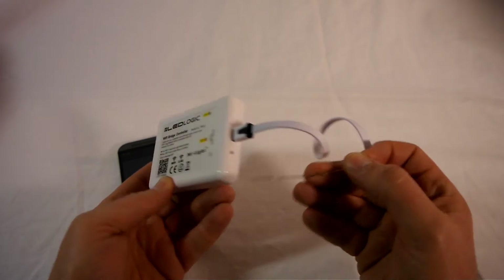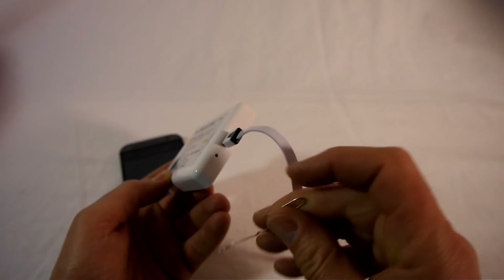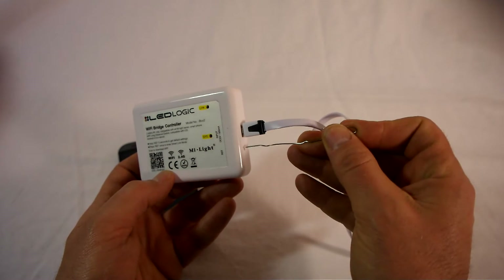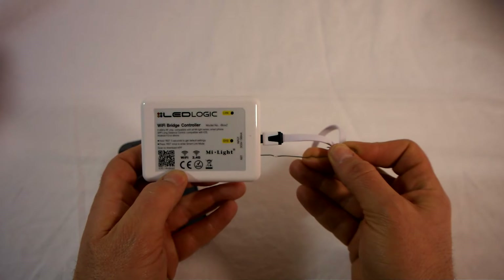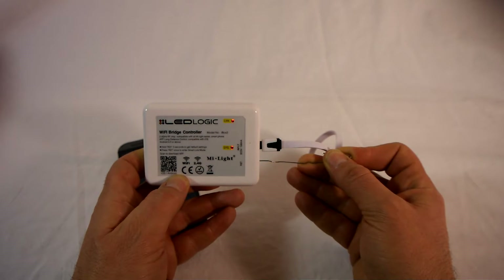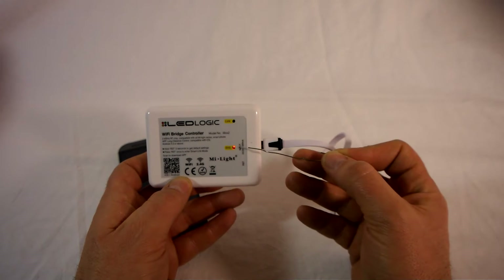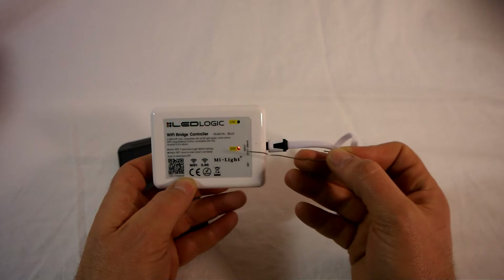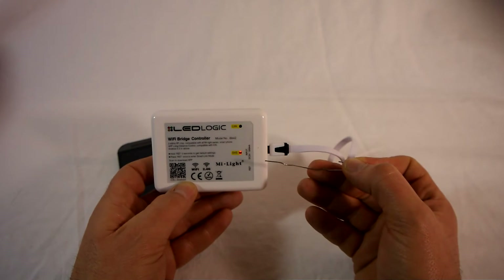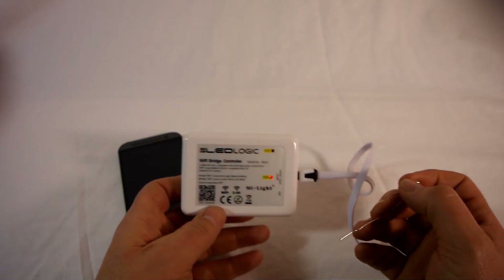To do a factory reset, we're just going to use a paper clip. There's a small reset button just inside the case here. Pop that in there and hold it in place for five seconds. Watch the LEDs — they're going to both start flashing. There we go. That's now a factory reset. It's not necessary, but it only takes a second. It's something I like to do — just reset it back to normal.